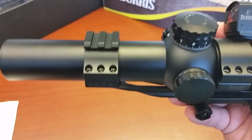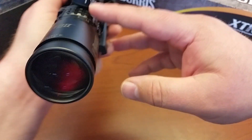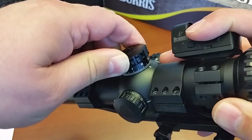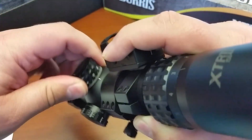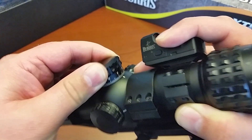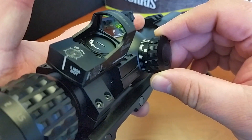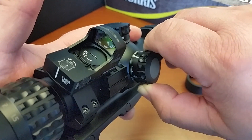I have not determined if there's an automatic shutoff on the reticle illumination or not. Your elevation has a positive stop at zero — it stops there and won't go anymore. It's 1/10th of a mil per click. The windage does not have a positive stop — again it's 1/10th of a mil per click — and it goes up to 4.5 right and 4.5 left.